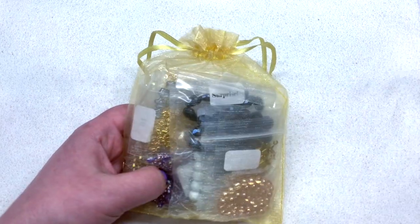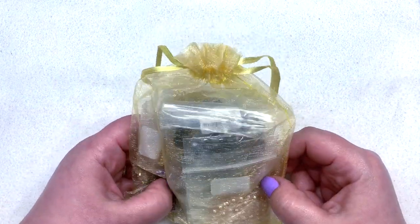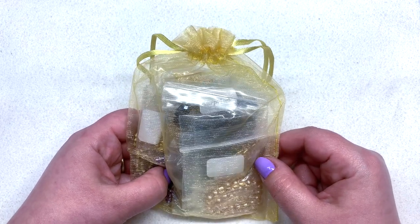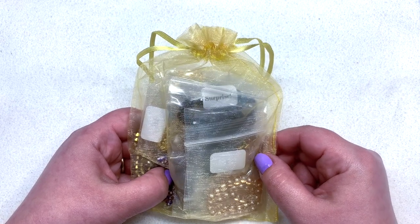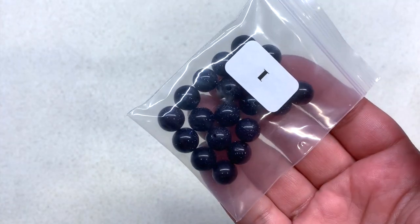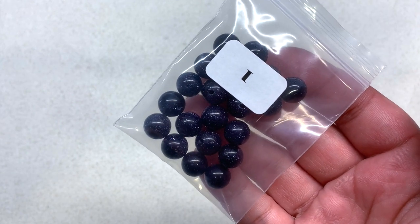We have an organza bag chock full of all different things. I'll give you a close-up look at everything one by one so you can see if this is the type of subscription that is right for you. The first item in bag number one — and it looks like they've all been labeled, which is perfect — contains 20 pieces of 10mm dark blue goldstone beads.